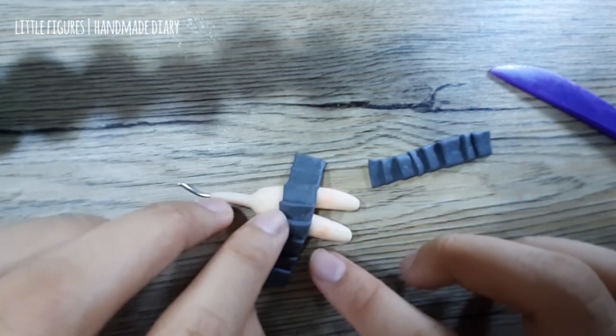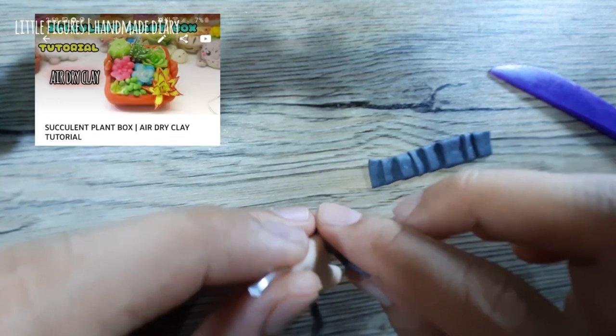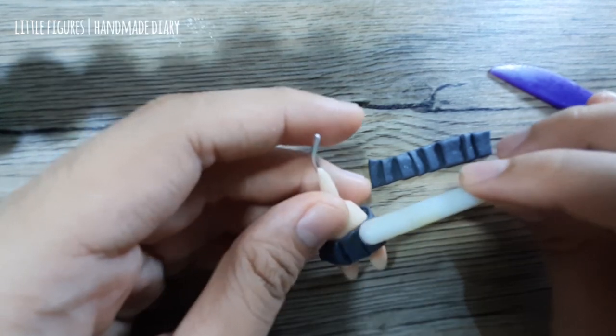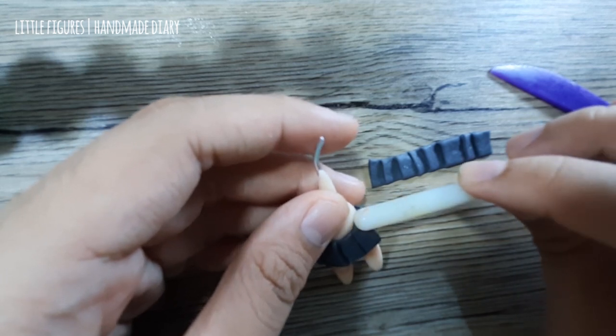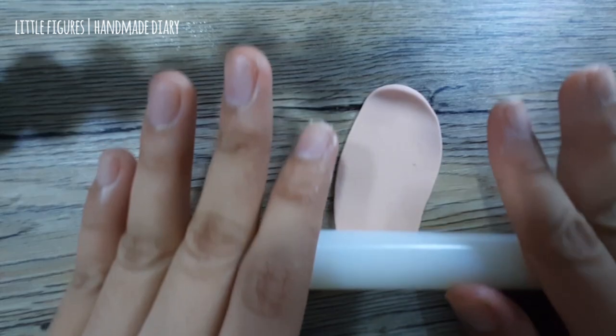Thank you guys for watching my succulent plant box — if you haven't watched it, I'll link it down below. For the blouse, I will use the color peach.